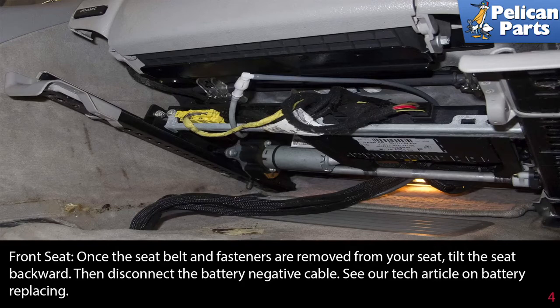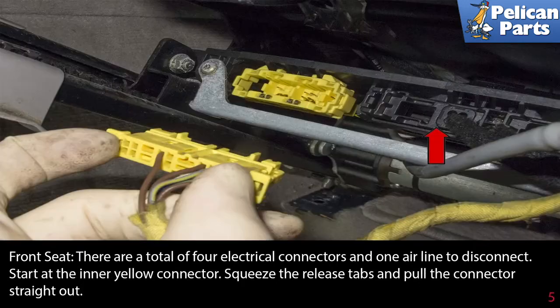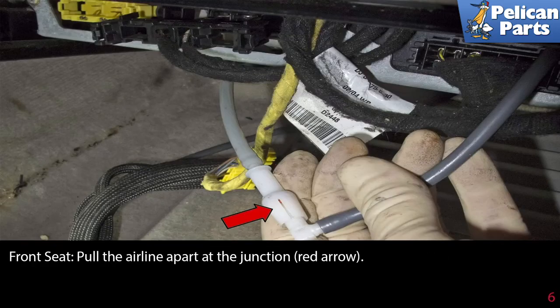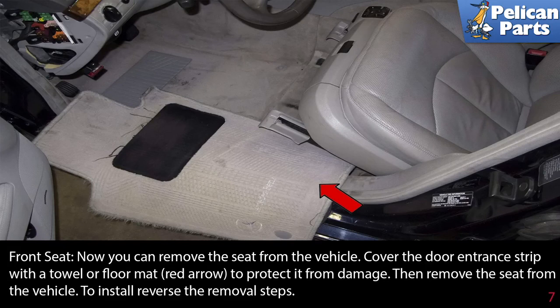There are a total of four electrical connectors and one airline to disconnect. Start at the inner yellow connector — squeeze the release tabs and pull the connector straight out. Then work your way down (red arrow) to the next connector until they are all detached. Finally, pull the airline apart at the junction as indicated by the red arrow.